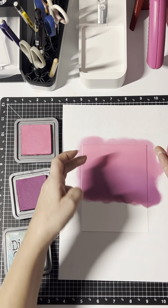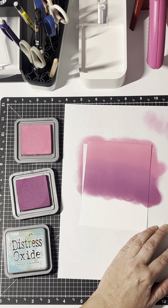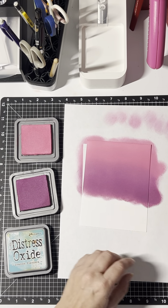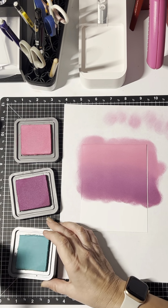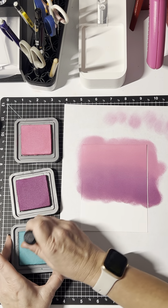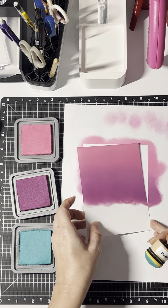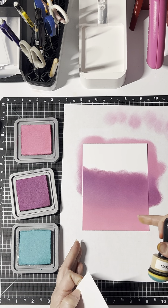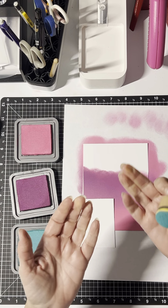I've blended a light color onto a dark color, so I'm going to wipe it off a little bit before I put it back onto my light color, just so I don't contaminate that ink pad. And now I'm going to do the Peacock Feathers. I'm going to start at the bottom — I think I'll flip it around. I don't want to stick my fingers in where it's inked up already, so I'm going to use a scrap piece of paper as a place to put my fingers so I don't get ink all over them.